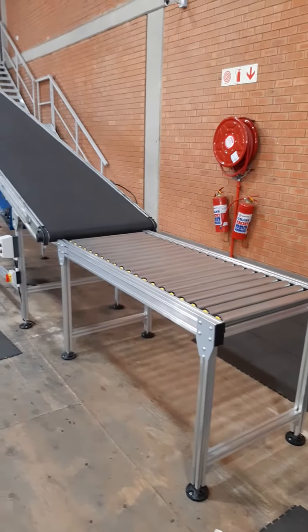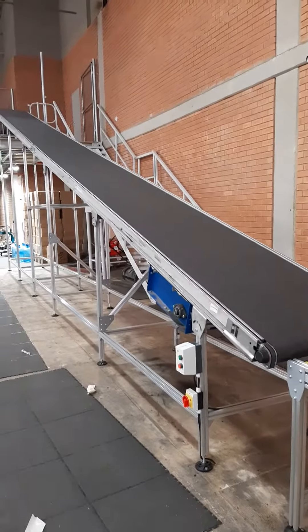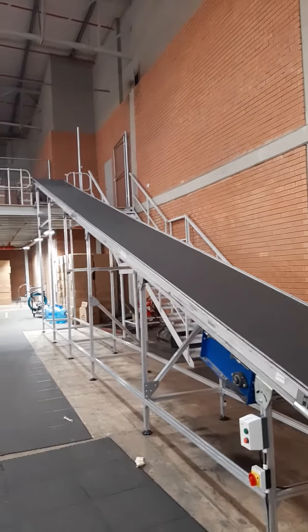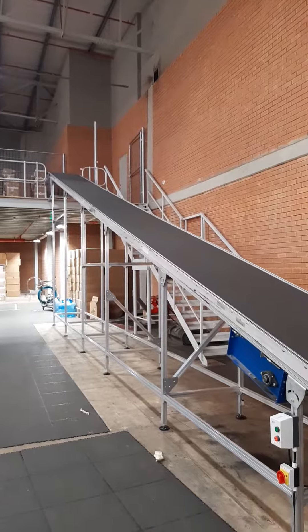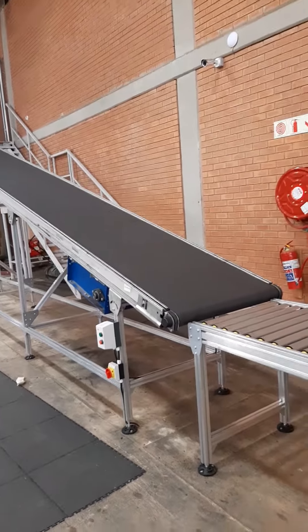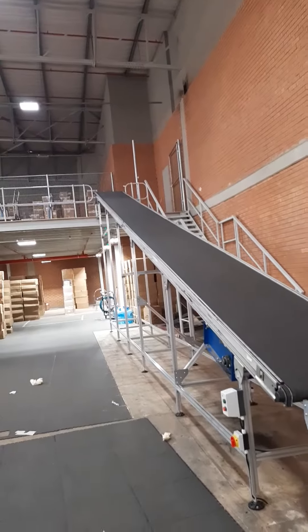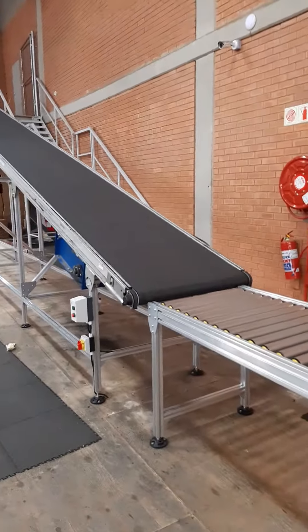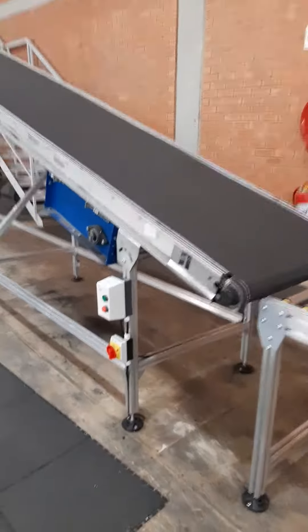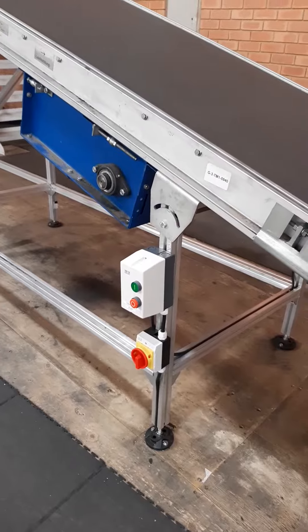This is the third completed conveyor, same as all the others. It consists of two six-meter lengths that have been spliced and joined with one continuous conveyor belt. The direction of travel is from the top downwards, as with the others. This one too has been fitted with a main isolator and stop-start switch.